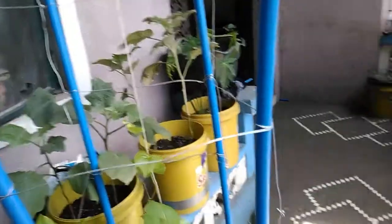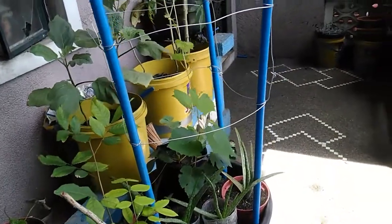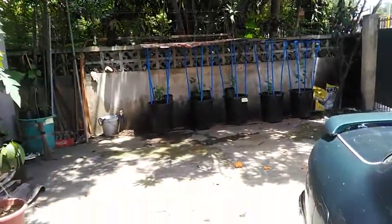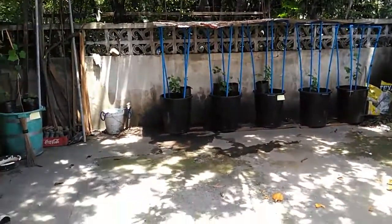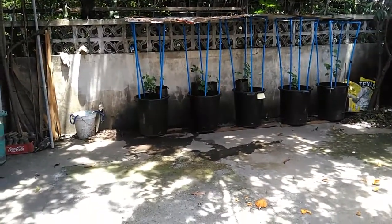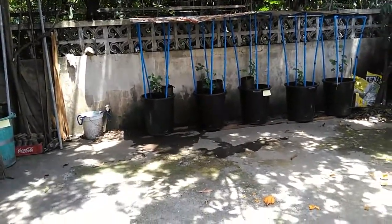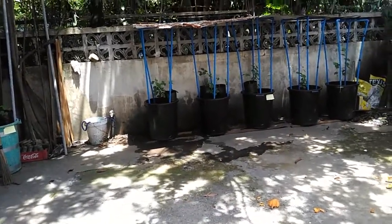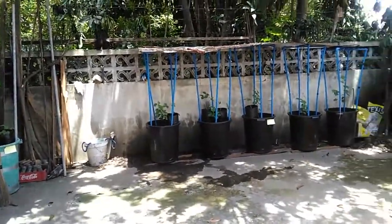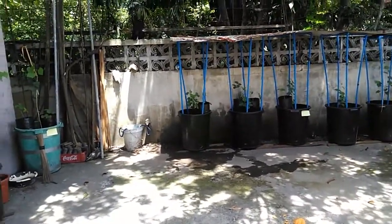I put them in a shaded area — they receive only morning sunlight. The ones in containers over there have a roof placed over them because every afternoon it rains here in my place in Metro Manila. They can't be exposed to too much rain, so they need to be shaded or at least have a roof on top. If it is not raining, I remove the roof.